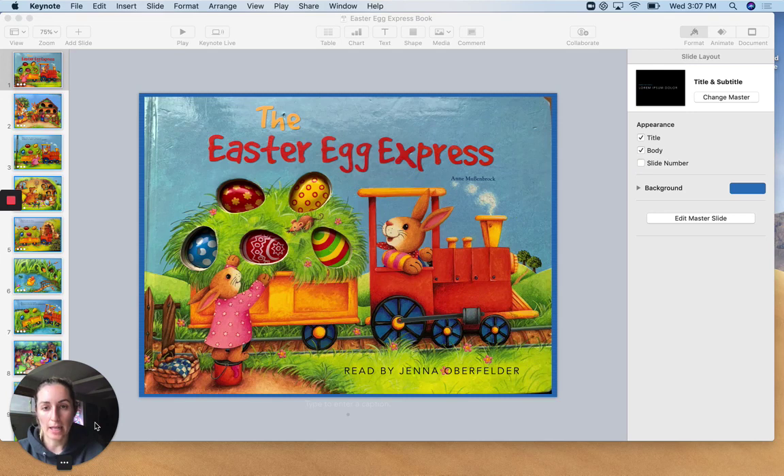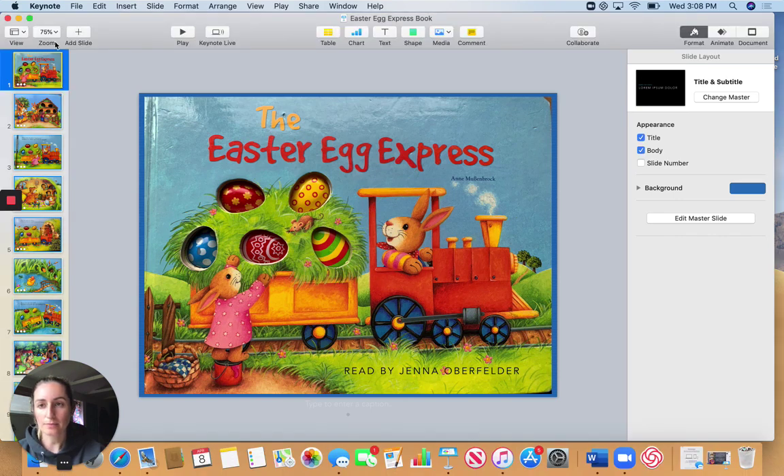The book today is called The Easter Egg Express, and I have found a way to put it into a computerized version, and I hope that you all enjoy it. After the book, we will talk about an Easter craft that you guys can do at home. Enjoy the book.